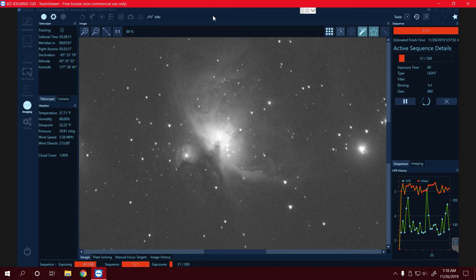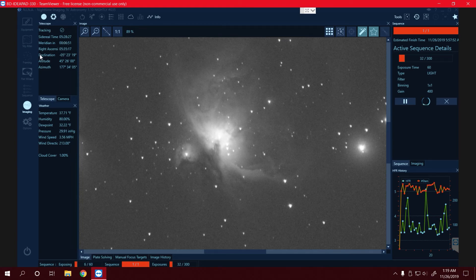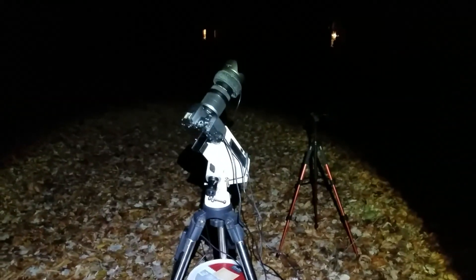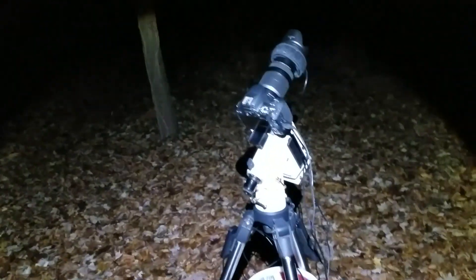I have my Meridian Flip coming up in about seven minutes. What that is — the way an equatorial mount works, it has to flip over at the Meridian in order to avoid crashing into the tripod and still be able to continue tracking. I like to stay up for that because the way it's supposed to work is it flips, plate solves, and goes back to the target on its own and starts imaging again. But that's rarely how it actually happens, so I like to babysit the mount. Looks like I came out just in time — the mount's already flipping. I just like to supervise things and make sure it doesn't hit anything.